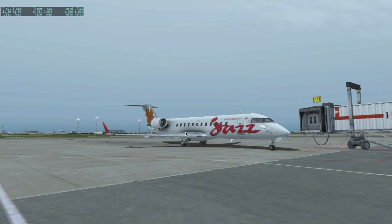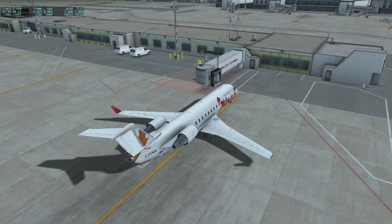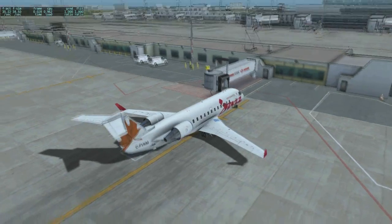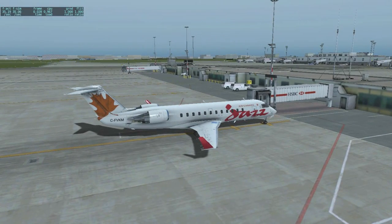Good morning everyone, this is Emmanuel the Aviation Guy bringing you another tutorial. Today I am going to make a tutorial on how to make a quick start up on this aircraft, which is J-Royon's amazing CRJ200 for X-Plane 10. We are here in the Air Canada Jazz livery, at Montreal International Airport, on the air bridge, and we may start.